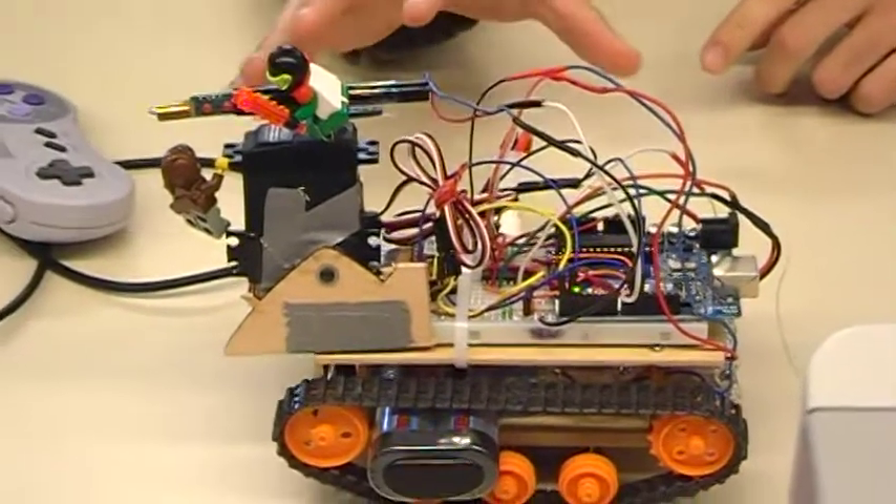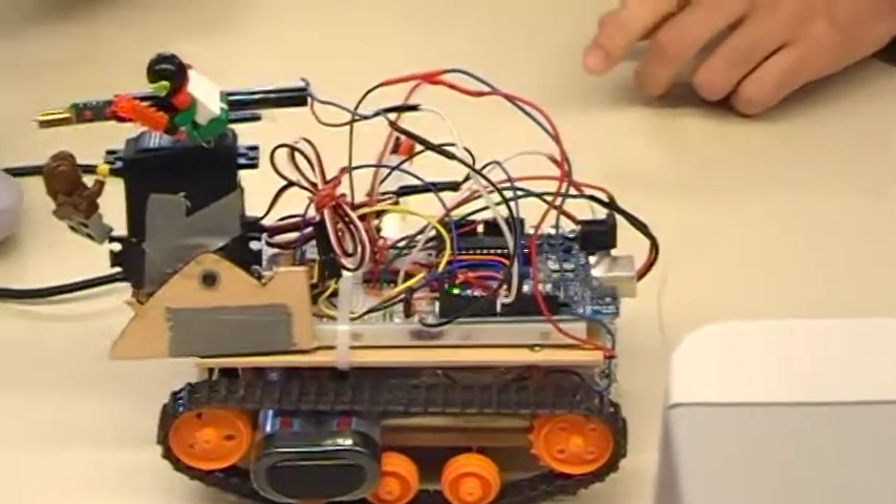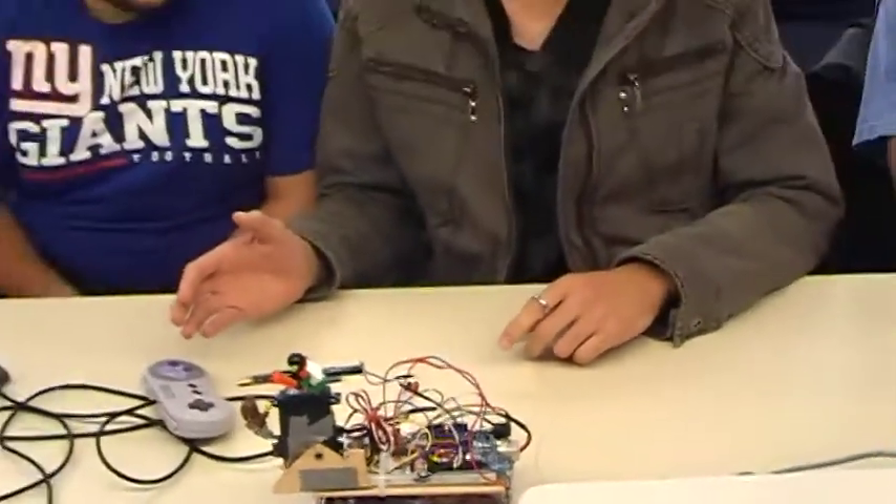I worked on the chassis and motors mainly, handling the inputs from the controller, generating PWMs for the motors, and drilling this chassis and getting everything together.